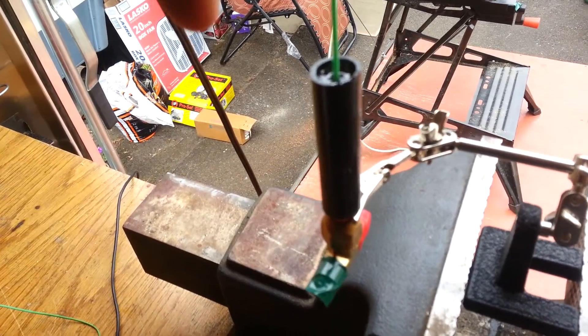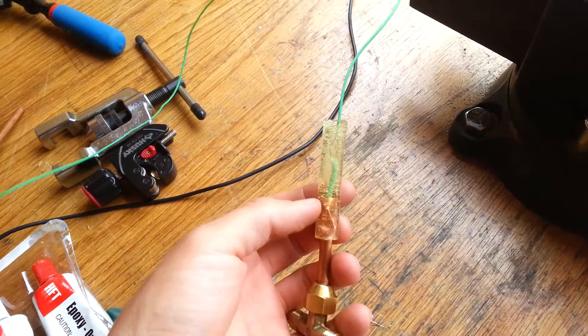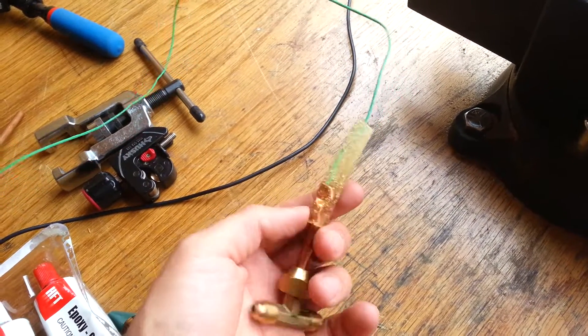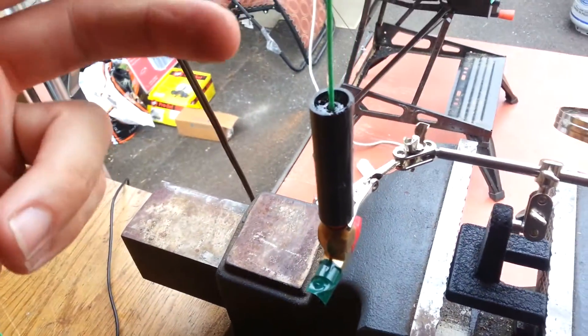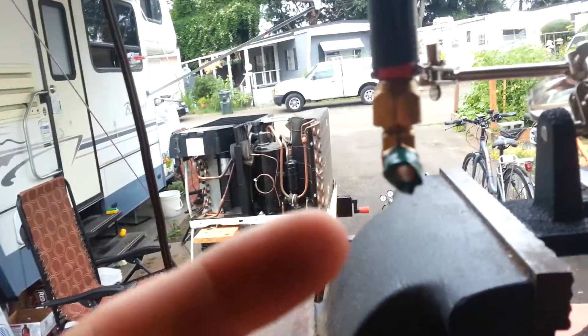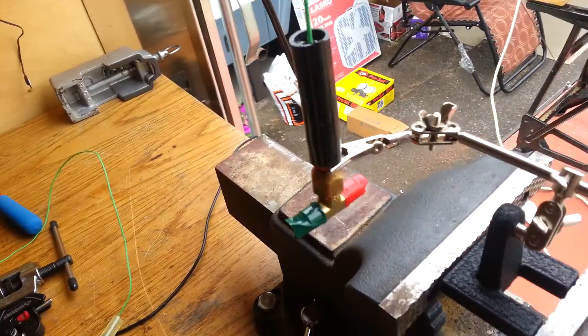I take an old zip tie and run it down in between the copper and the inside wall of the tubing, just to make sure there's no air pockets in there, because I've had that problem in earlier versions. Anyway, I'll let it settle up, make sure the wire's more or less straight, and constantly check to make sure the tip is suspended in there and not in contact with the brass.